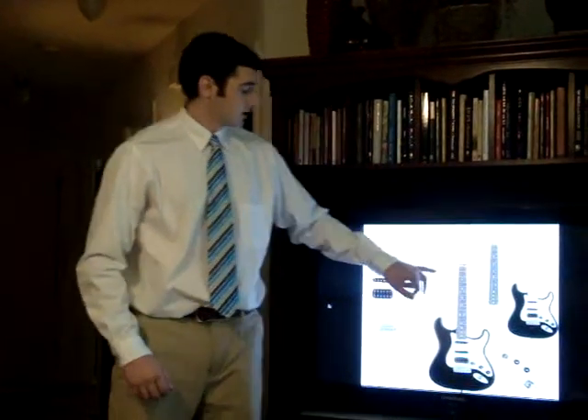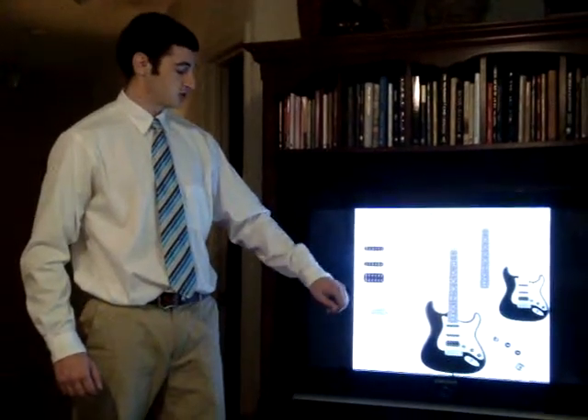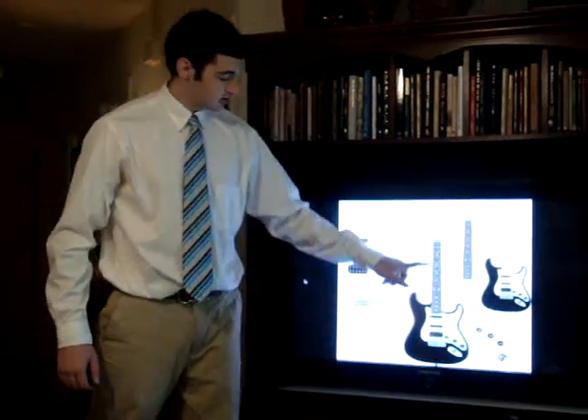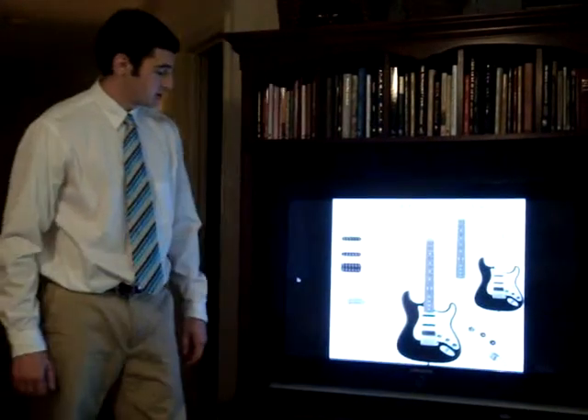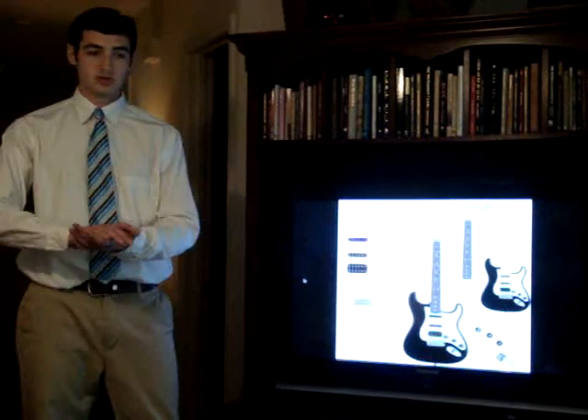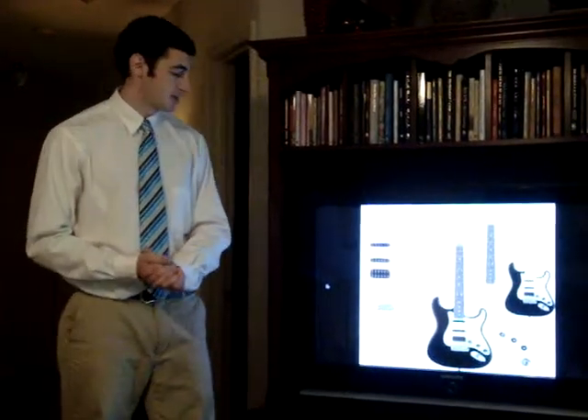In the headstock there are six tuning pegs, which are used to tune the strings. The strings are attached at the other end of the guitar to the bridge, which also controls their elevation as well as string length, which is important for intonation.